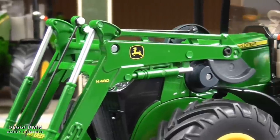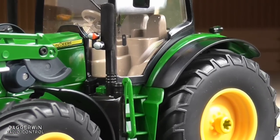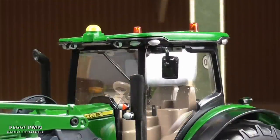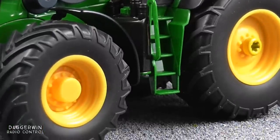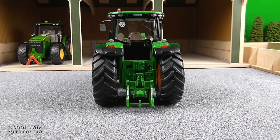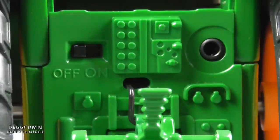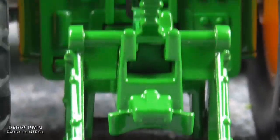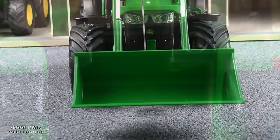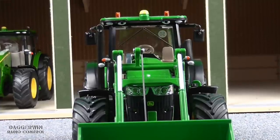Here's the front loader, the H480. Panning across to the cab — rear fenders, very realistic. At the top of the cab we've got the beacons which do work. Looking down we've got the steps and also the diesel tank in the middle there. At the back of the tractor there is a hole for where the batteries go, the on/off button, and also the port for any of the CPU control implements you wish to use. Below that we have got the three-point linkage which is controlled electronically from the handset. This tractor cost £151 from amazon.co.uk, though prices will vary depending on where you buy it from.